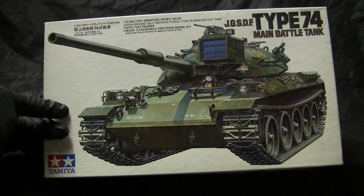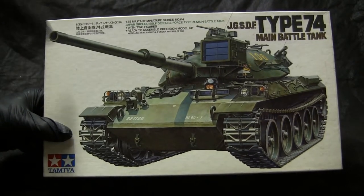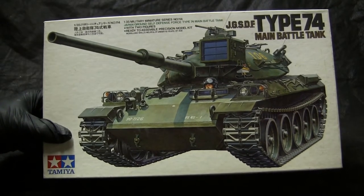As for the Tamiya kit, it came out in 1979, which was a few years after the actual adoption of the Type 74 by the JGSDF.